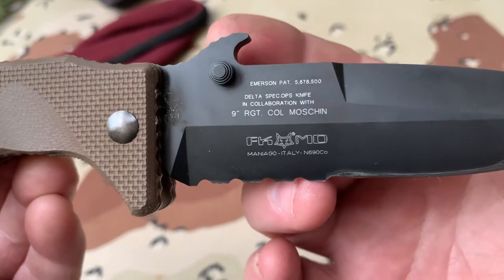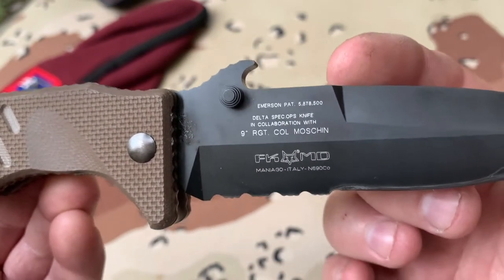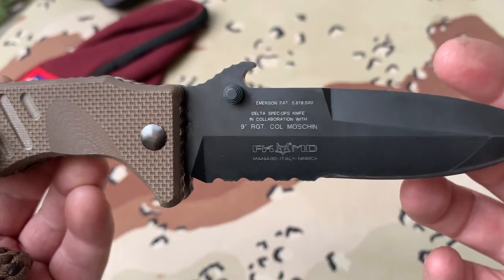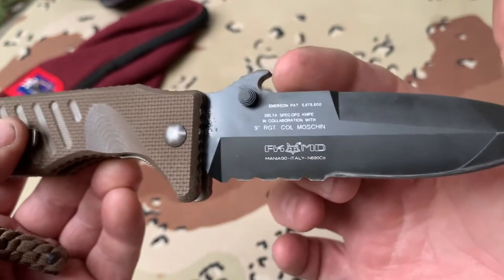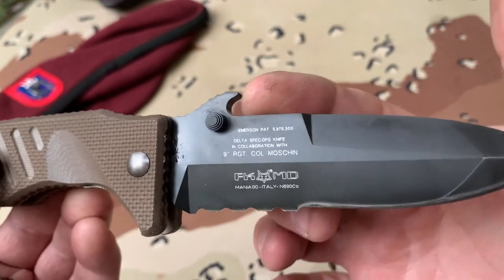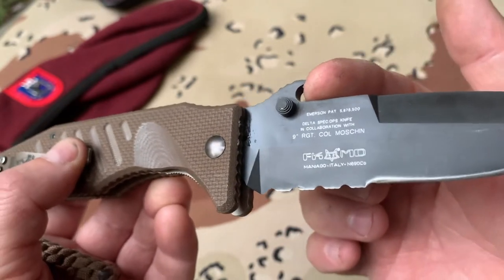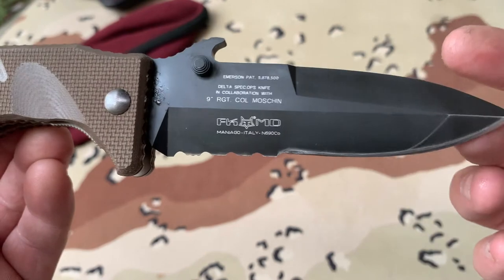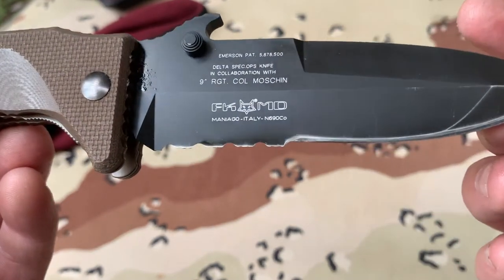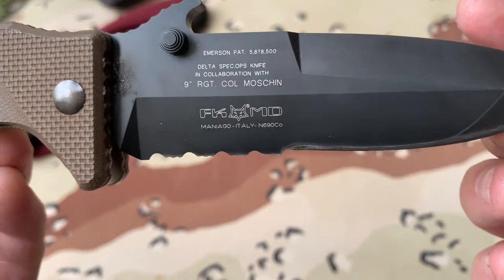You will see the Emerson Wave — Mr. Emerson designed that in collaboration with, I believe, the Navy SEALs. It's supposed to catch a blade so if you're knife fighting in the woods or on the beach, the guy's knife will hit that and you can capture it, and then you could stab him — or maybe slice a bagel for him.